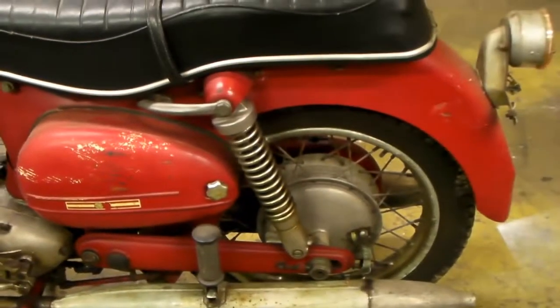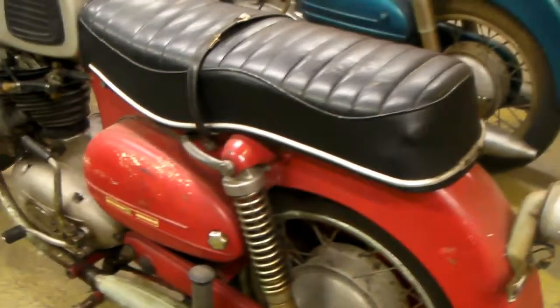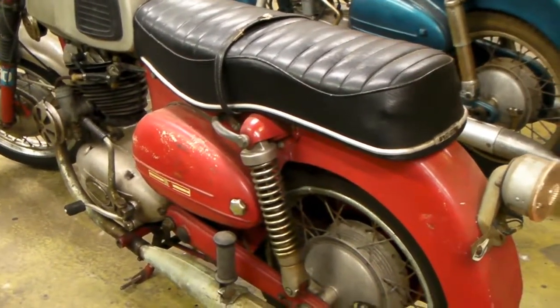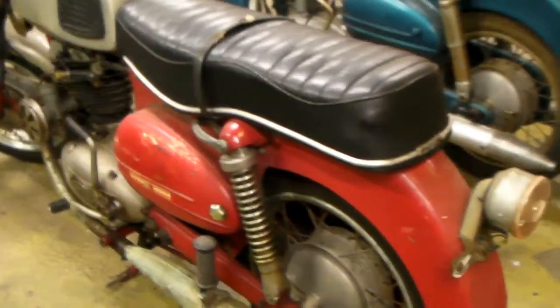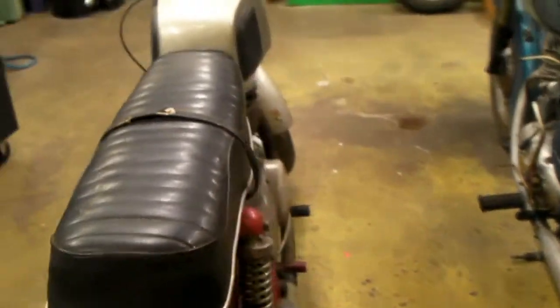I always wanted to have a Twingle ever since I was a kid. I used to go to the Sears store and see them sitting there in the showroom and always dreamed I'd like to have one, but it was too big a bike and too expensive for me. I had to settle for a little Puch moped.